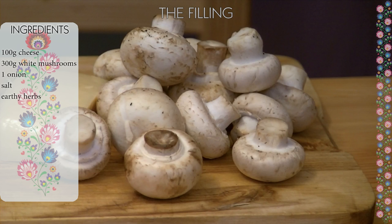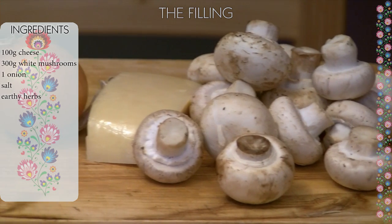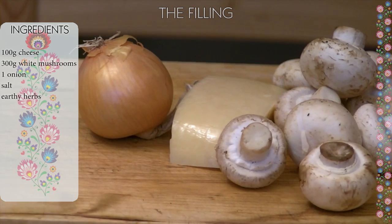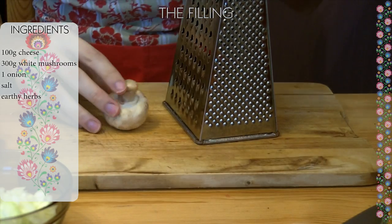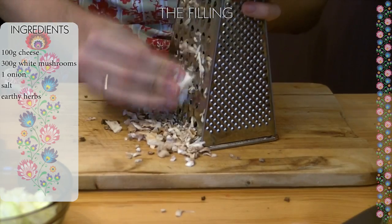Now let's make the filling. I'm using white mushrooms and cheese. There are many cheeses you can use, but gouda, parmesan, or cheddar are the best. We want the ingredients as small as possible, so grate the mushrooms and cheese.